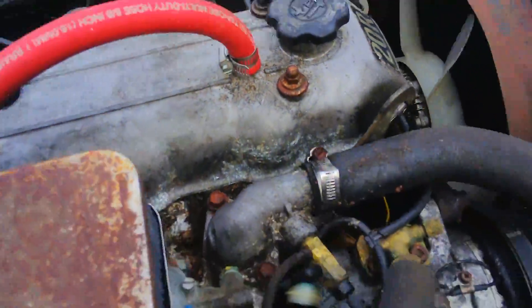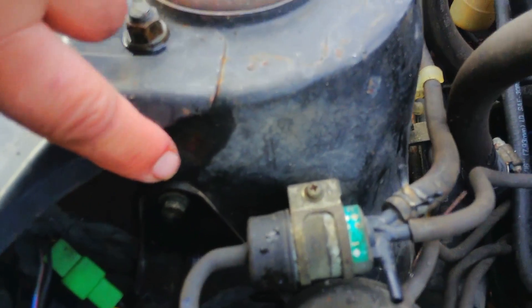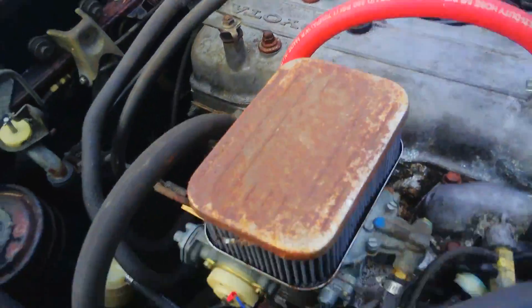What would be a deal breaker is a lot of times on these cars you'll see up in these areas it'll be rotten, rotted through, up around the tops of the towers. But see all through here it's fine. Frame rails look fine from what I can see of them. I need to get underneath the car — hopefully everything's fine there.